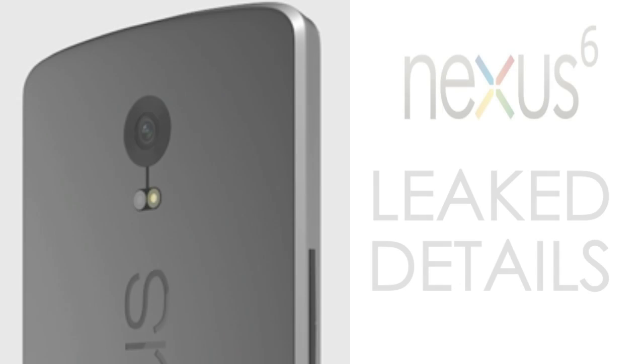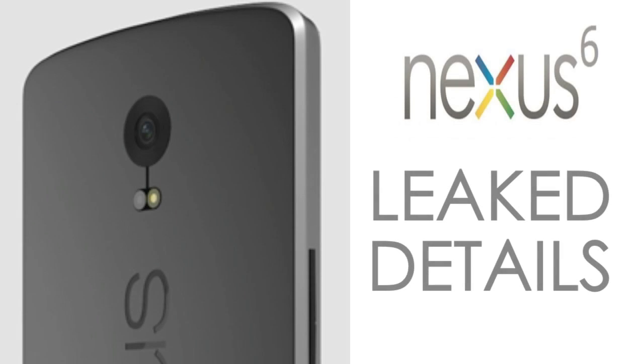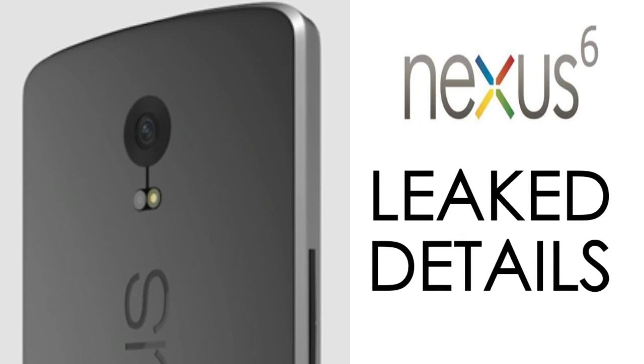Hey guys, this video is about the specs and features of the Nexus 6, also known as the Mortal Kombat Shaman, which has been leaked. This Nexus 6 has been leaking around for about a week now, and some more specs have been leaked again on the GFX benchmark database.